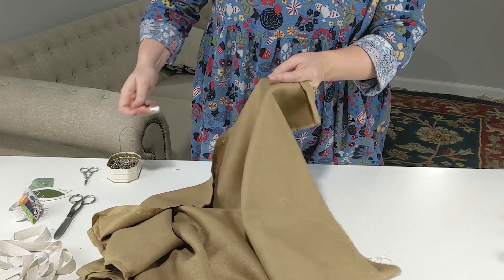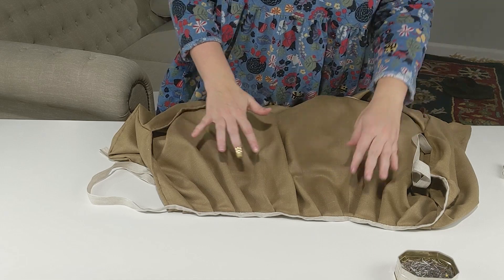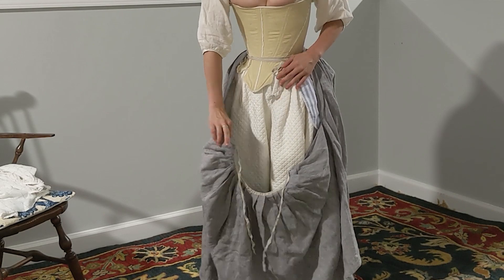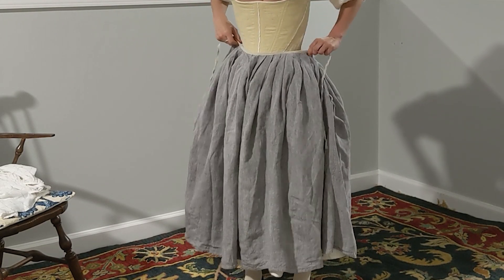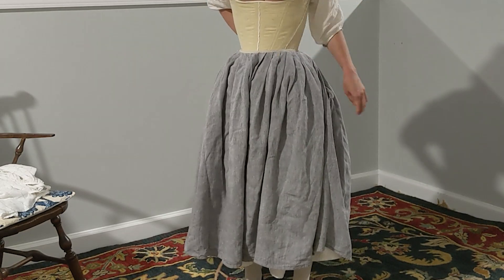With all of that said, let's get to the good stuff. Today's video is part one of a three-part series making a simple petticoat. This petticoat is not meant to go over hoops or bums, but is meant to be worn as an outer petticoat. We might cover hoops, bums, and under-petticoat modifications in future videos, so stay tuned.